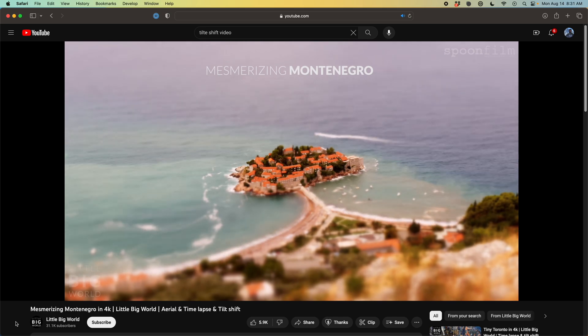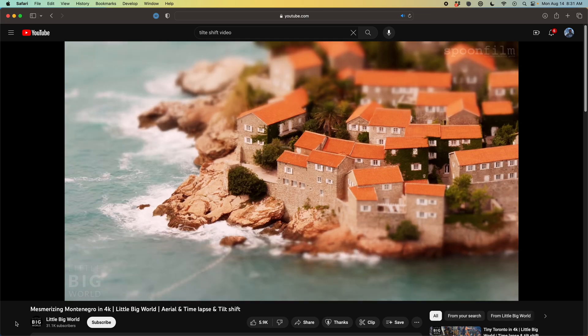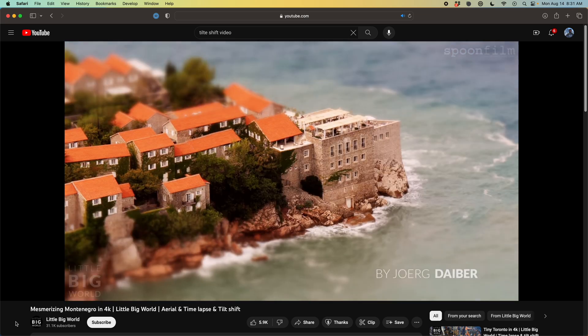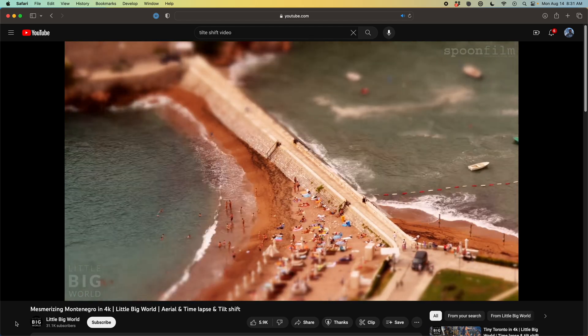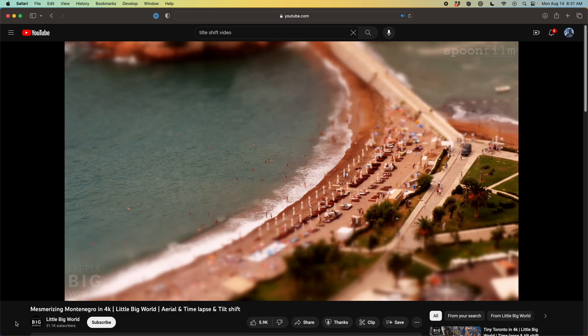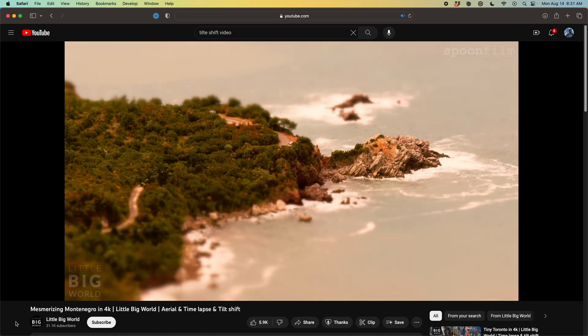The first thing you'll notice with this tilt-shift effect is that it's always shot from above — this really helps sell the small model toy effect. The other thing you'll notice is that it has a very thin plane of focus, because when you get close on something really small, it's hard for a camera to focus on things further in the distance, so it has this really tight focus.